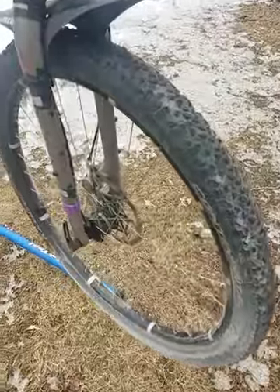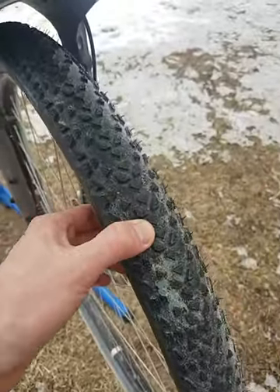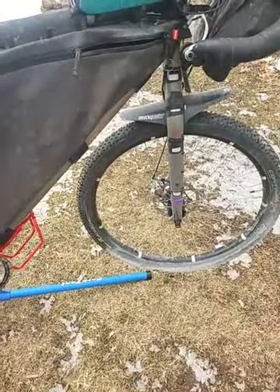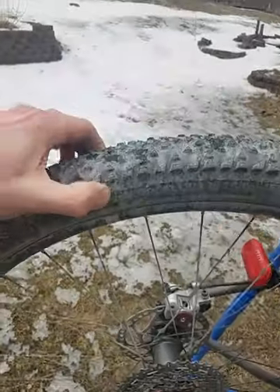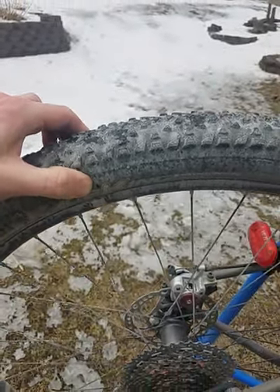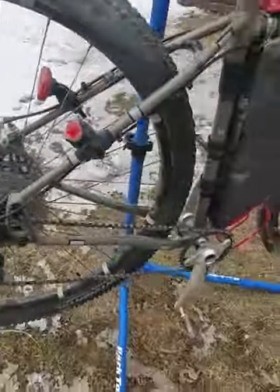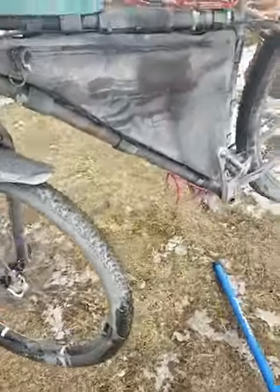I ended up going with Continental Race Kings — these are the 2.2s. These are pretty magnificent tires. I started out with a pressure of 28 PSI in the rear and 25 in the front. I had just mounted these so they weren't quite ready — this one lost a little air. I pumped this up about halfway through the race, and by the end I was probably running 23 or 24 PSI. So great cushioning and dampening properties during the race on the gravel sections.